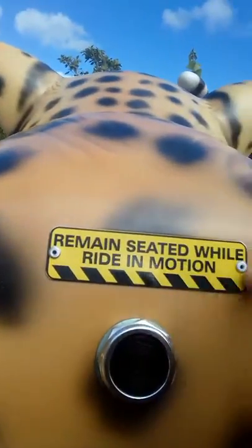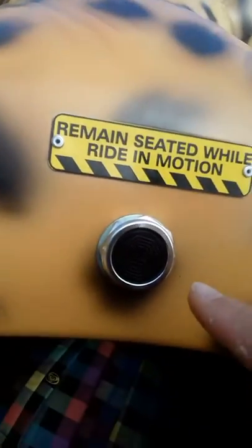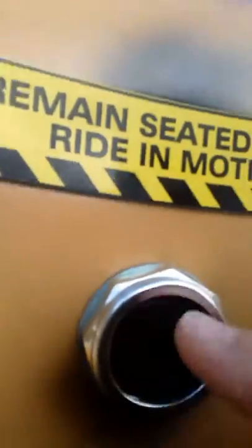And also guys, there's a button that says... We're going to go so far up. We're going to go up there. Let's do this guys.